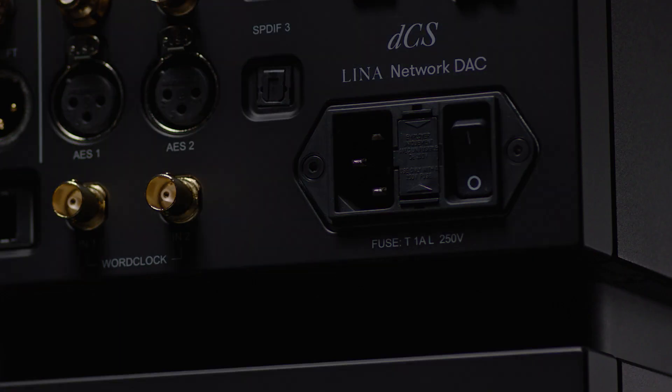It was really ambitious. It's been a real challenge to get all of those electronics and all of that software and hardware into those boxes. But at its core, it still uses the same filtering, upsampling, streaming, and DAC technology. And it's still the same expertise that's been applied to it. It takes time and effort to get it right because at the end of the day, it's a DCS product. It's got to be really good. It's got to be the best in the market.